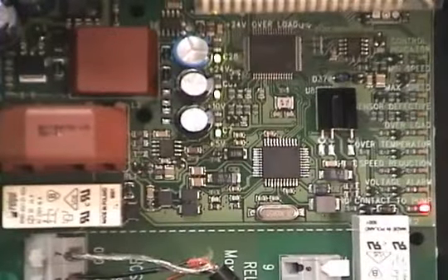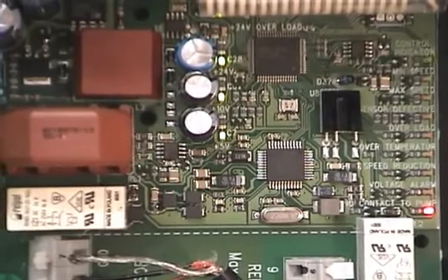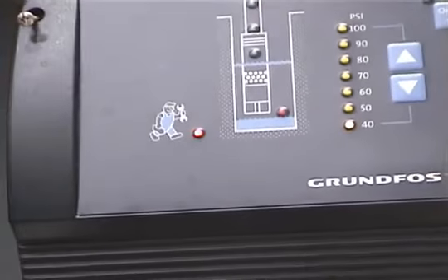Here's an example of a no contact alarm. Note that the no contact LED in the lower right-hand corner is lit, and the front panel red serviceman LED will also be on.